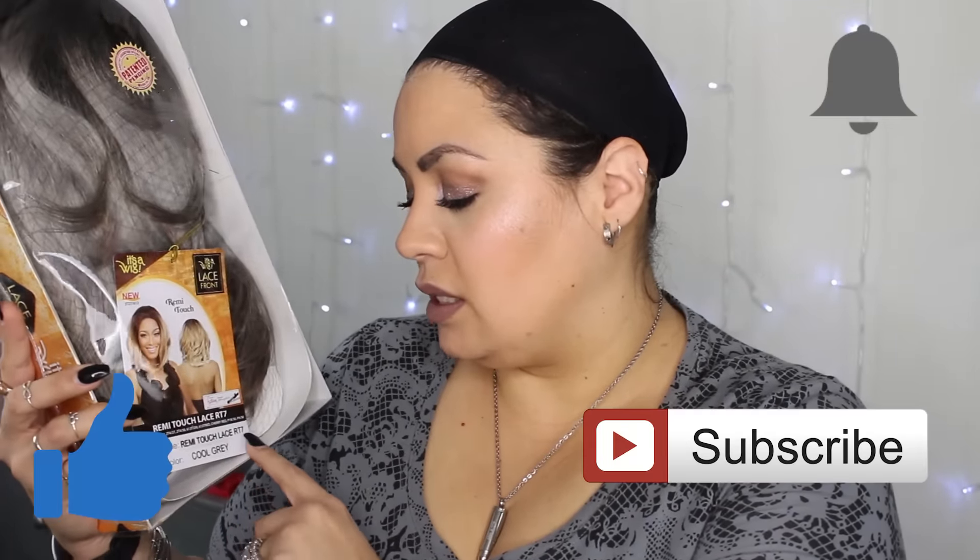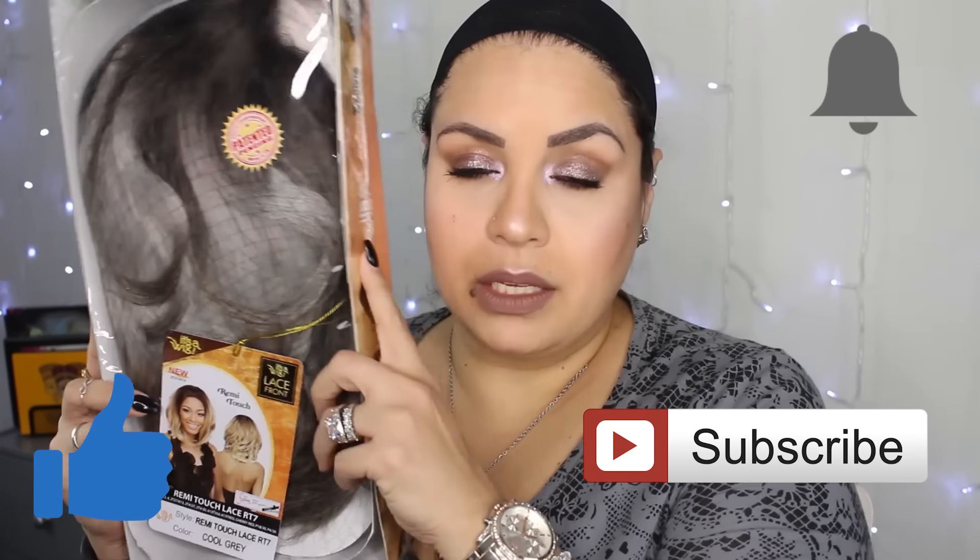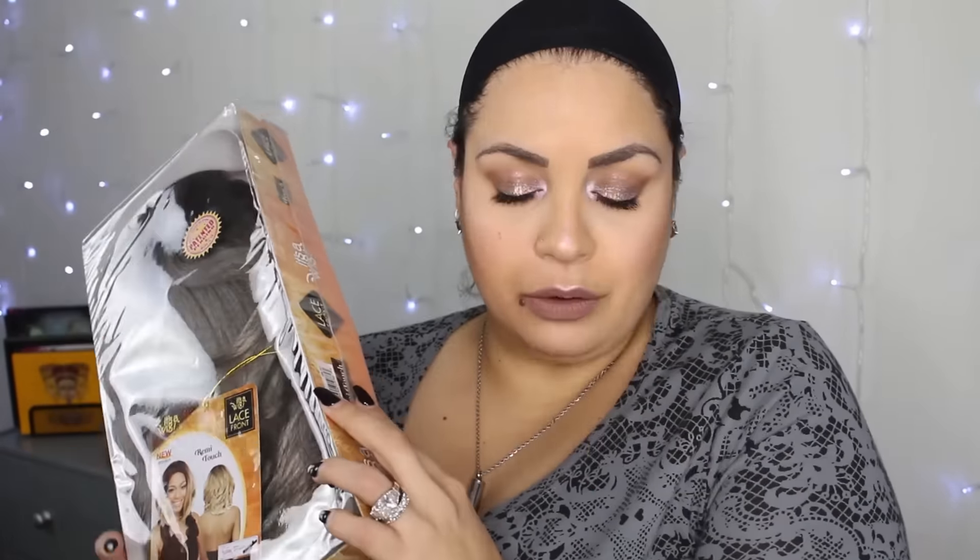Guess what — I'm coming to you guys with another wig review! I just reviewed this wig in the black, so I'll leave that picture up there — check it out down below. This one is the IT'S A WIG Lace Front RT7, the Remy Touch Lace RT7, and this one is in Cool Gray.